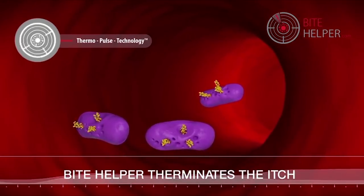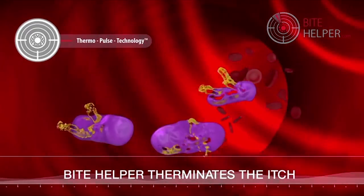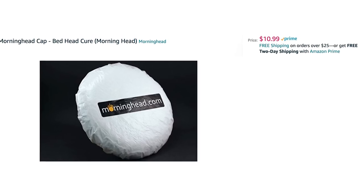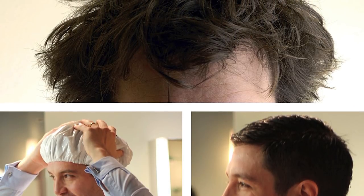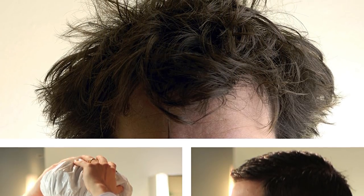And nothing takes the pain away from bad hair quite like Morning Head, which cures bed head in seconds. This fashionable headwear resembles a shower cap but has extremely absorbent material inside that can hold water and instantly wet your hair when you put it on.